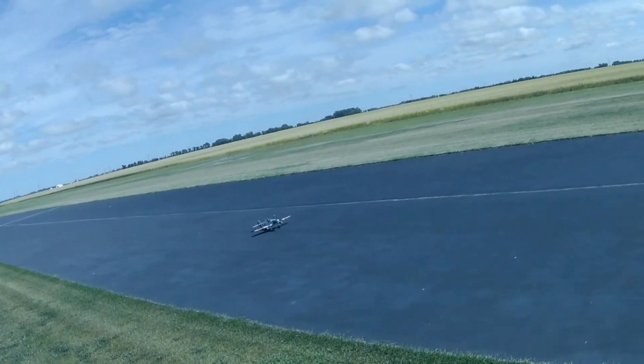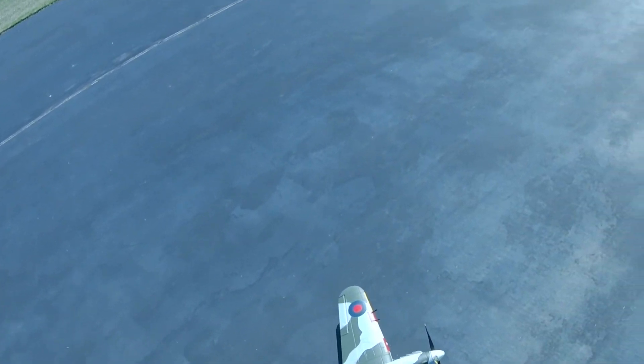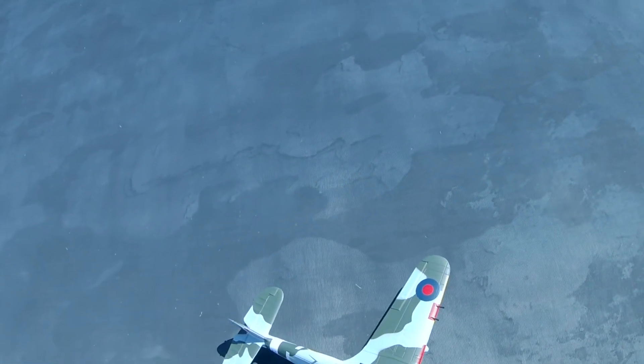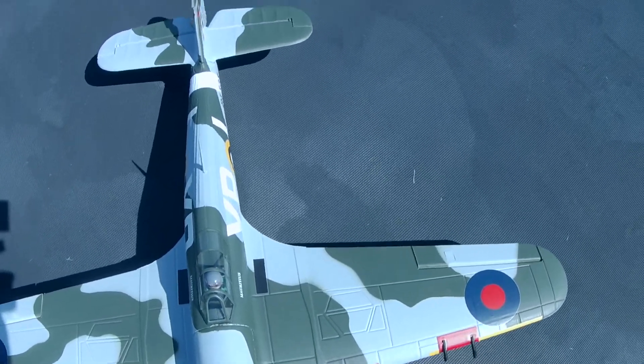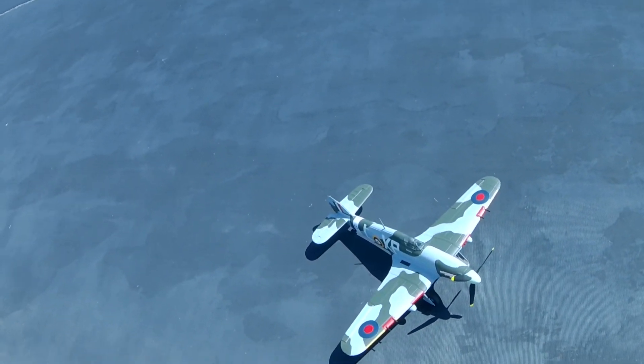All right. That's the maiden of the Hobby King Hawker Hurricane. Not the best flying plane I've ever owned, but it wasn't too bad. Like and subscribe. Thanks for watching. Have a good day.